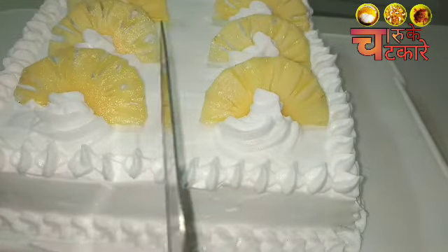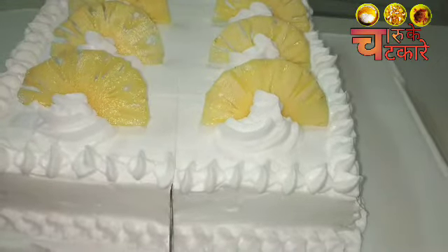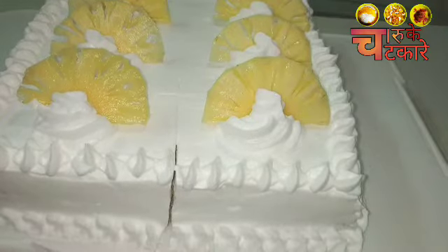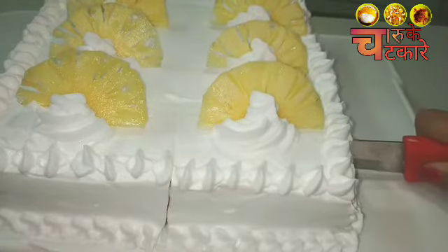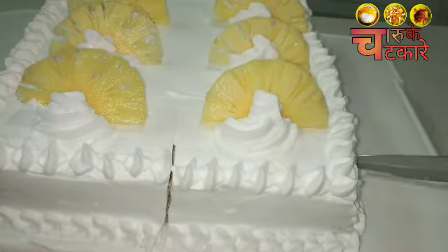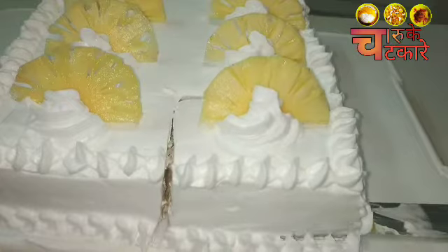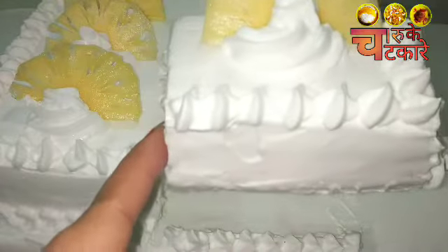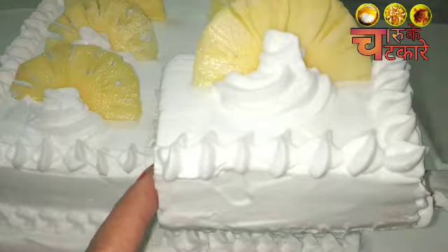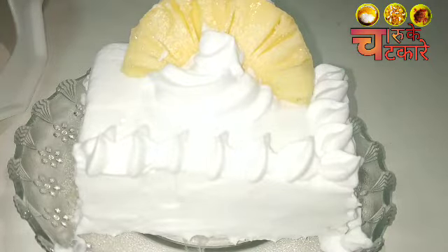Baking is not 100% required. Look, I will cut it and show you how soft and spongy it is — my pineapple cake. If you want to make another fruit cake, you can make another flavor. It's a very soft, spongy, and very yummy cake — the easiest cake ever. I use a chatkara no-bake 5-minute cake.